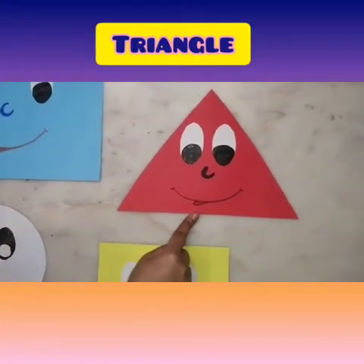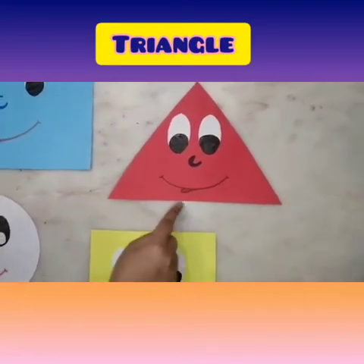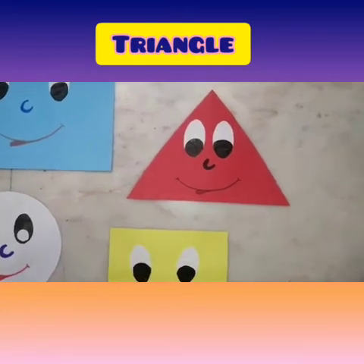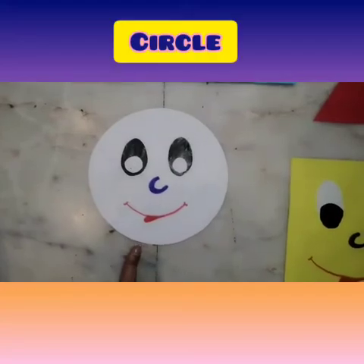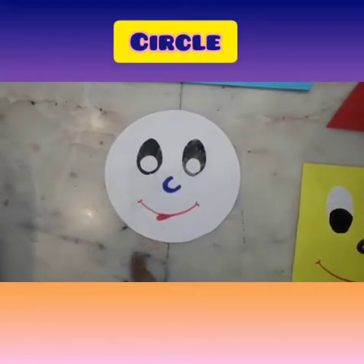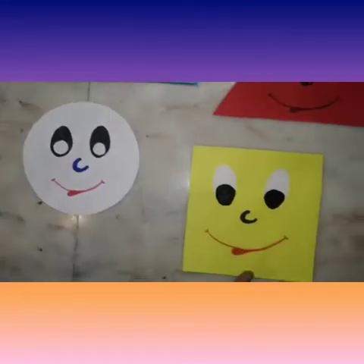Let's revise! This is a rectangle. This is a triangle — three sides, triangle. This is a circle — round, round circle.